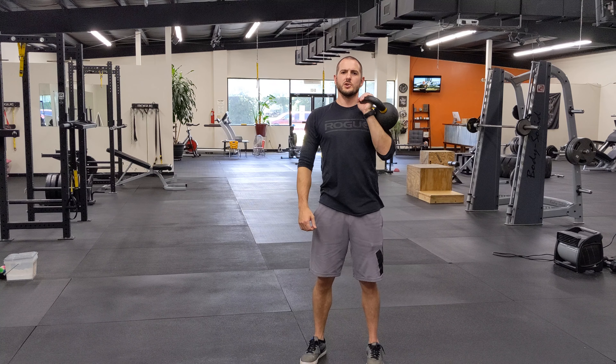Whenever we go here — up, nice and controlled, wrapped position, straight overhead. That's the kettlebell overhead press.